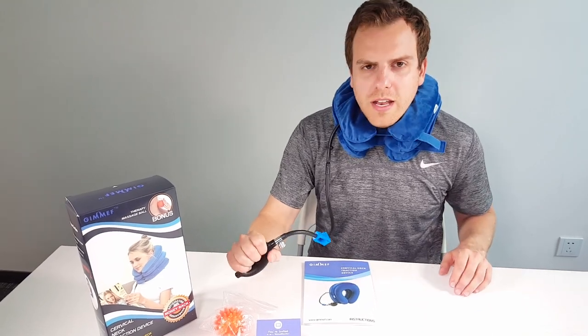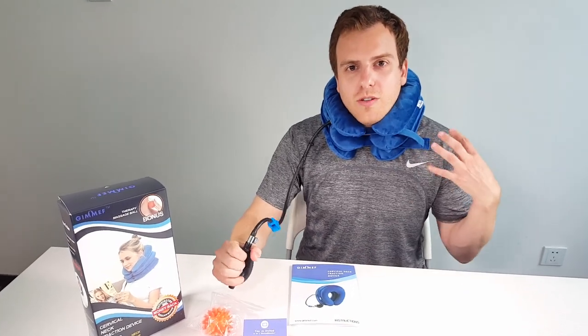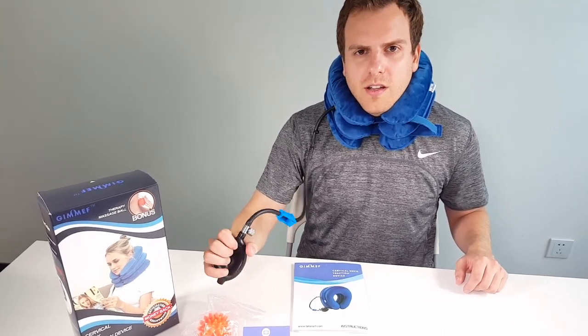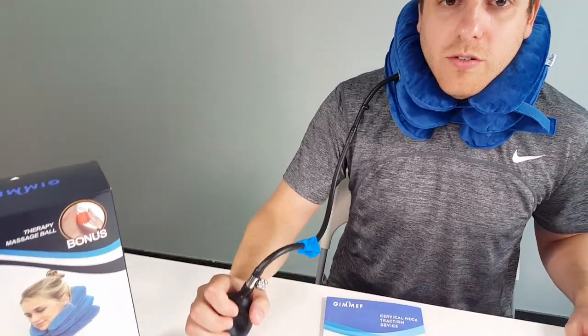Now I'm starting to feel my head actually release from my shoulders — it's a really soothing feeling, great for relief. You can use this either sitting at a desk doing work or walking around the house. It's nice and comfortable; my head is really lifted off my shoulders.